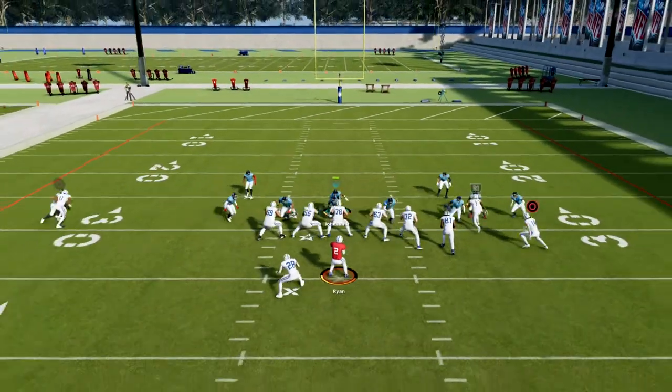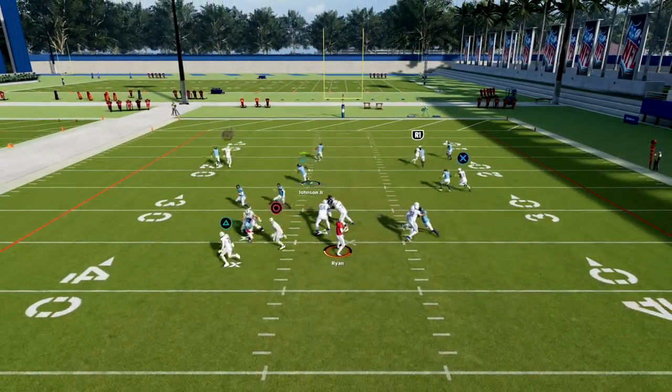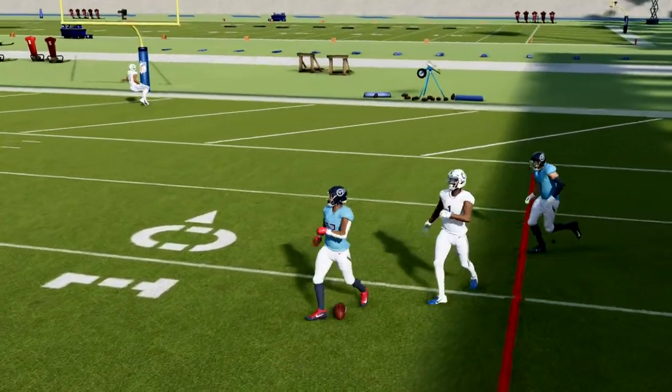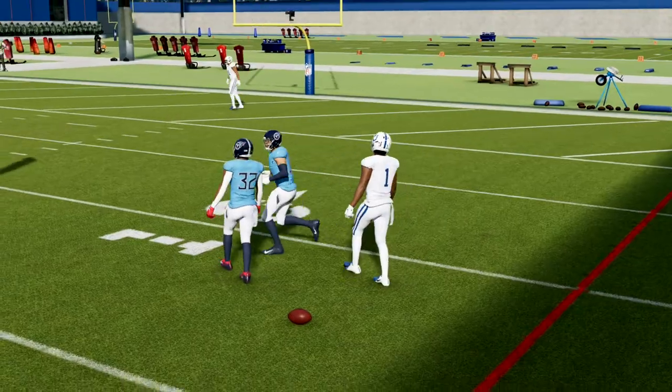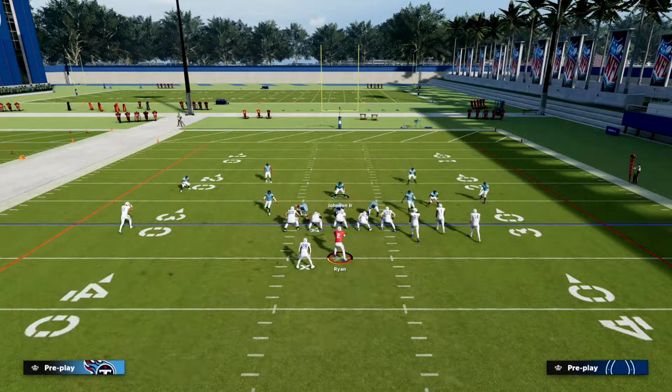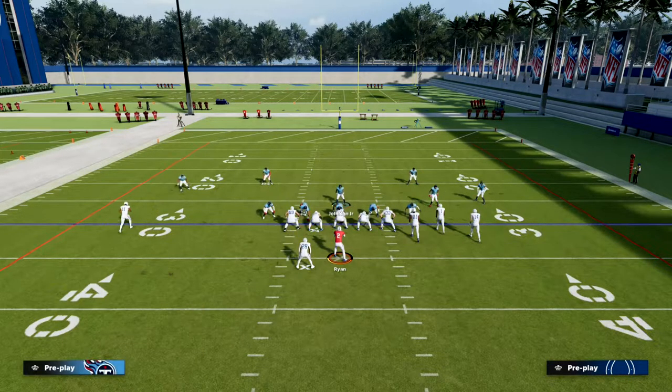What you're going to notice is these corner routes that normally cook man coverage are not going to be bracketed really well by this coverage defense. We're also going to get really good press animations on pretty much everyone on the bunch side of the formation.